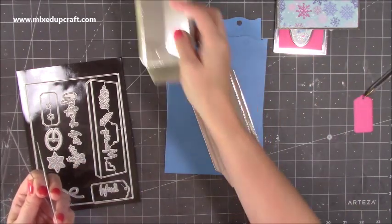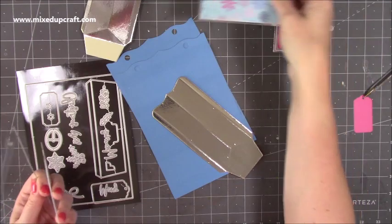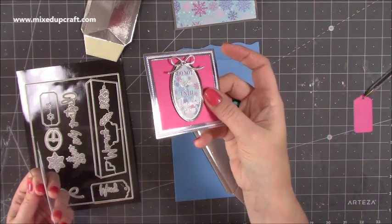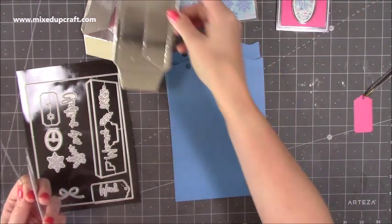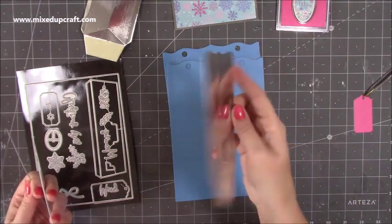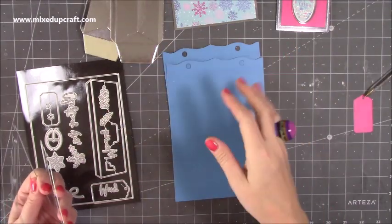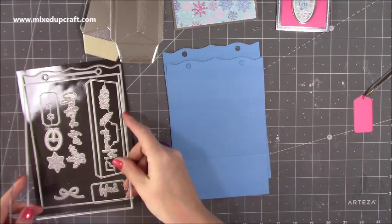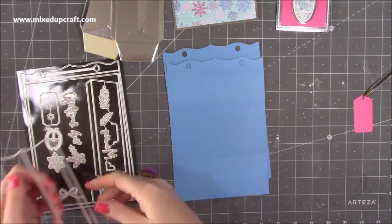I've gone for silver cardstock for this one because you have the silver foiling running through the collection — I thought it would tie it together quite nicely. And I'm going to construct this one ever so slightly just one way different to the other one, just to give you a little bit more inspiration on how you can put it together.